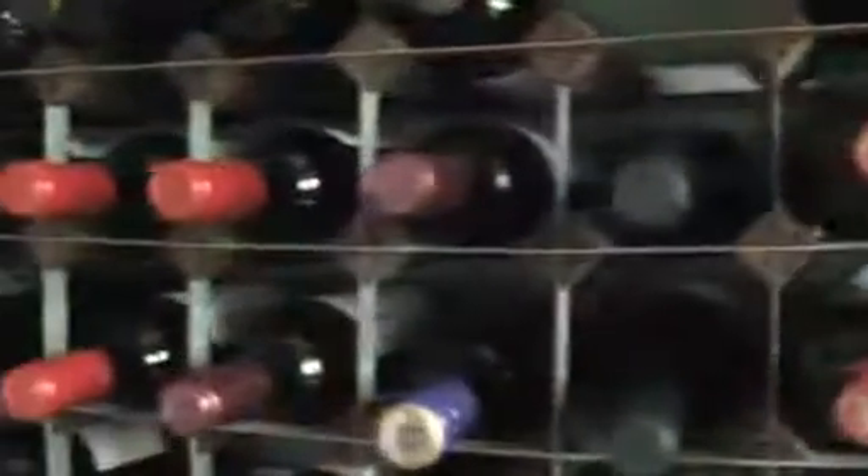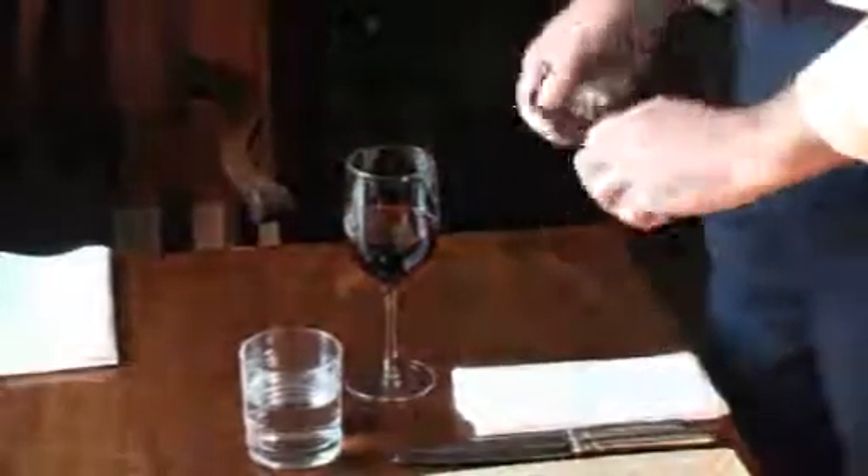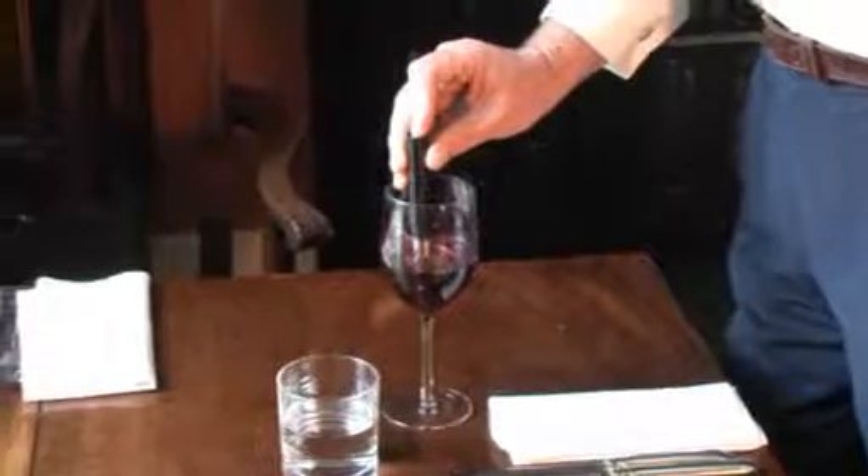How much breathing a wine needs depends on many things. Almost all red wines taste smoother and are more enjoyable after being breathed. Those with a more harsh or bitter taste caused by high tannin content or cork odours will benefit most.